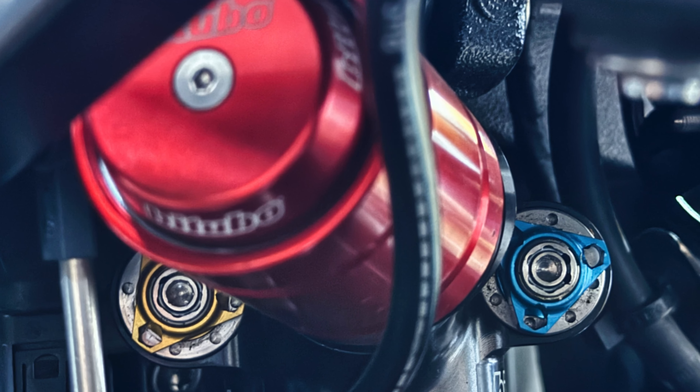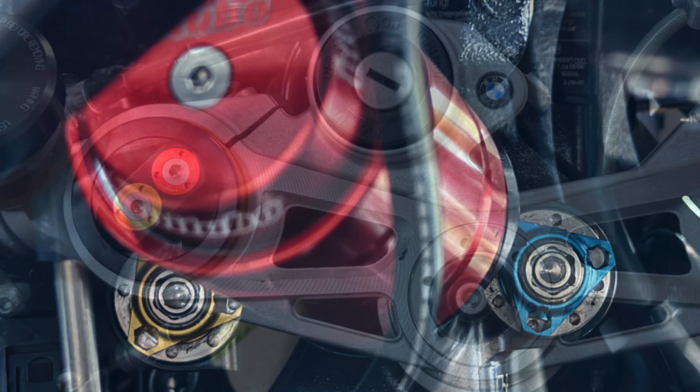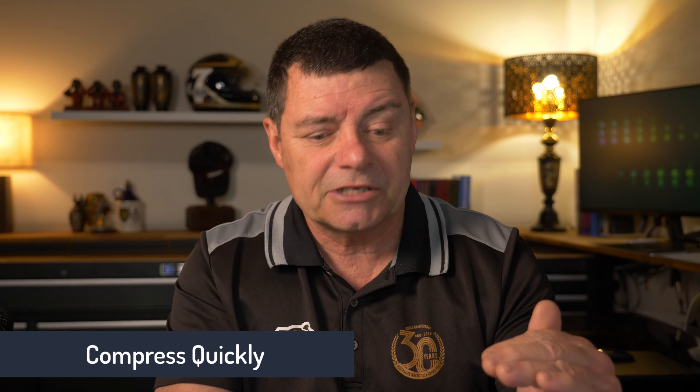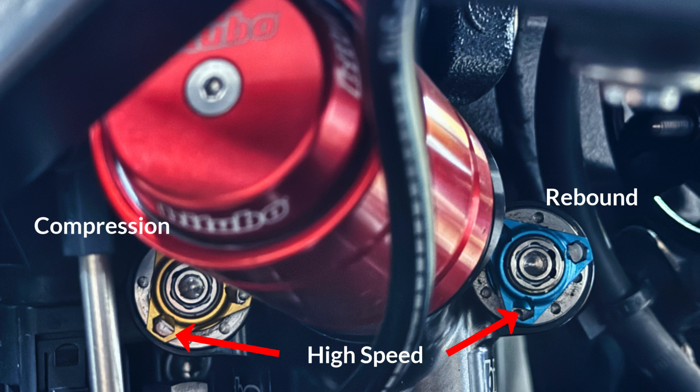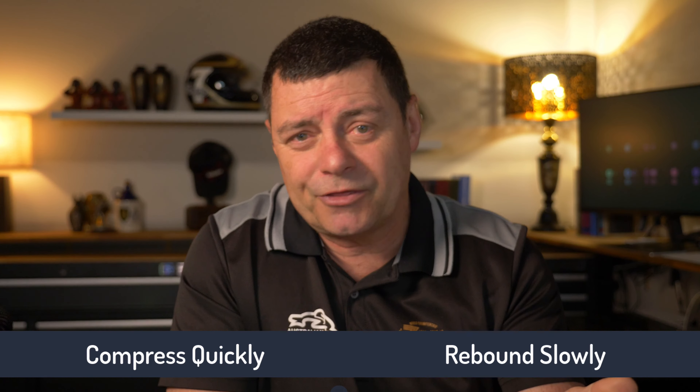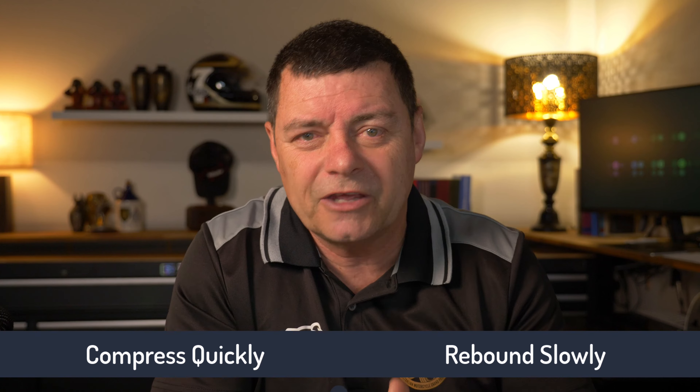My thinking for the damping settings was specifically this: on a road there are going to be a lot more higher speed bumps, particularly on the ranges we've got up here in North Queensland where the roads are rough after a couple of years of rain. So I wanted to absorb or compress fairly quickly, particularly for high speed bumps. I backed off the compression damping for high speed compression and increased the rebound — absorb the bump quickly but then slowly return, not at the same rate. I've always found that thinking quite useful.